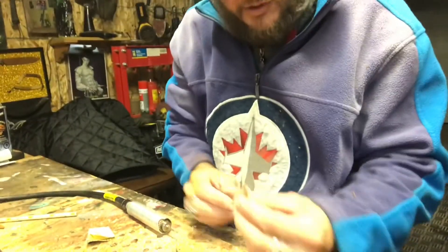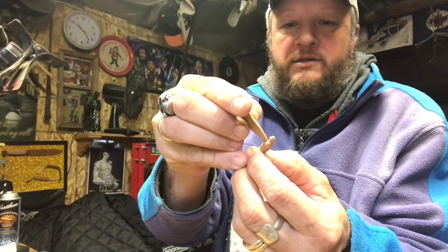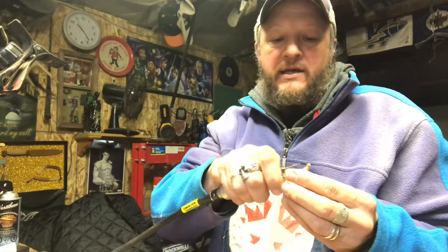The next step is we're going to insert our wings into our dragonfly. What we need to do is take a very tiny bit and dig a little groove in there. So let's try that.